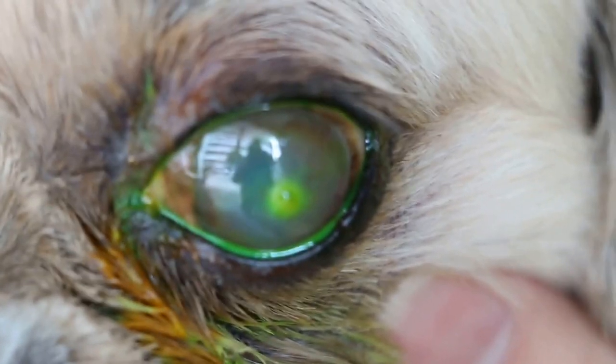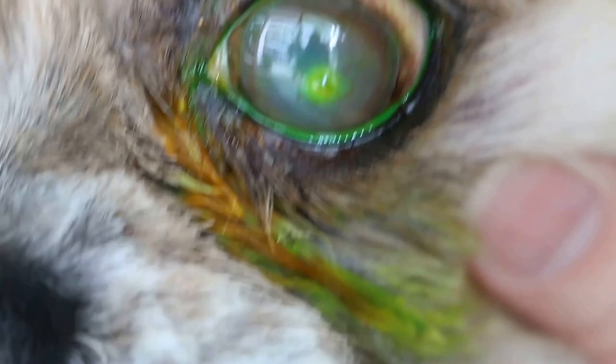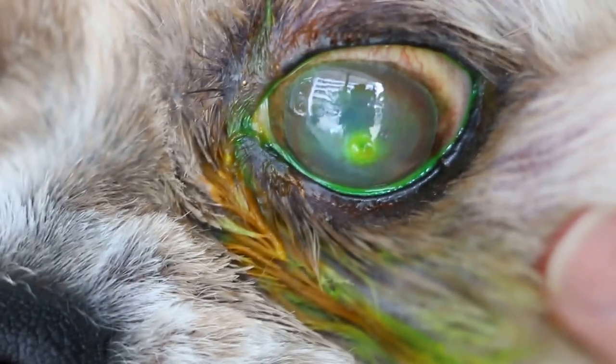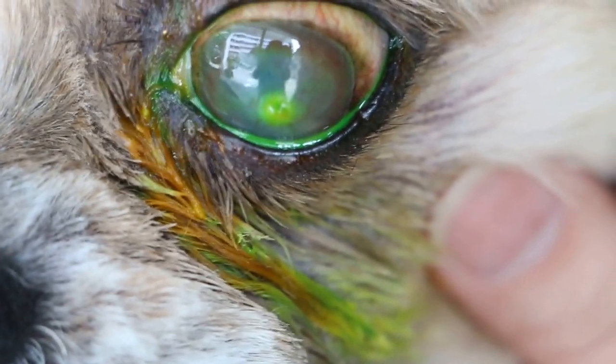Now you can see the green. The owner saw another vet yesterday and it was referred to the eye specialist. But you can see the green central ulcer from the fluorescent stain, and the dog has been rubbing his eyes once in a while.